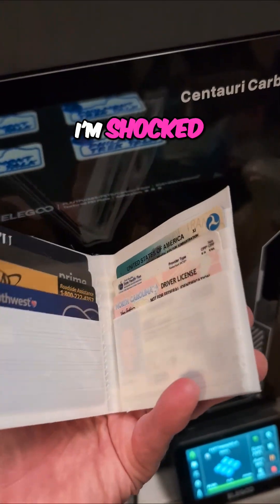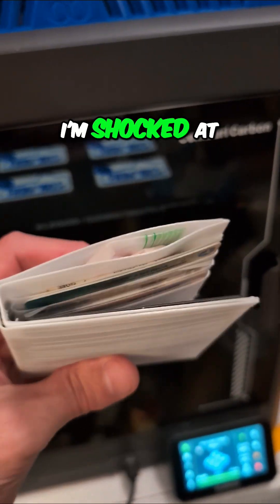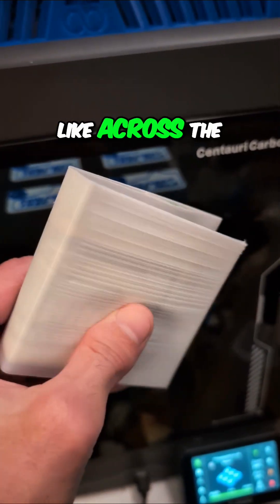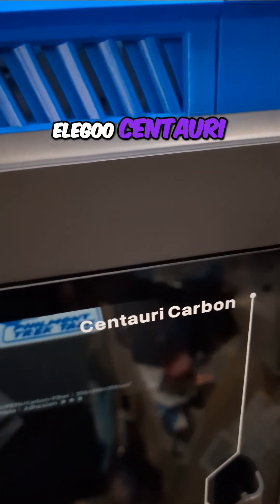I'm shocked — I'm shocked that this printed successfully in TPU. I'm shocked at how well it works. Like, across the board, very impressed. Good job, Elegoo Centauri Carbon.